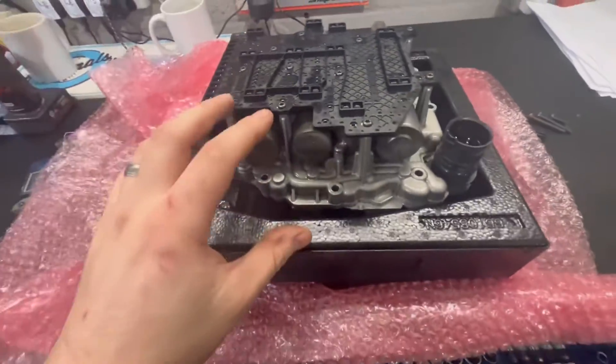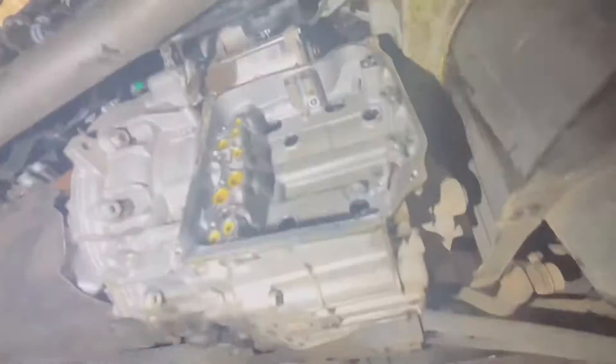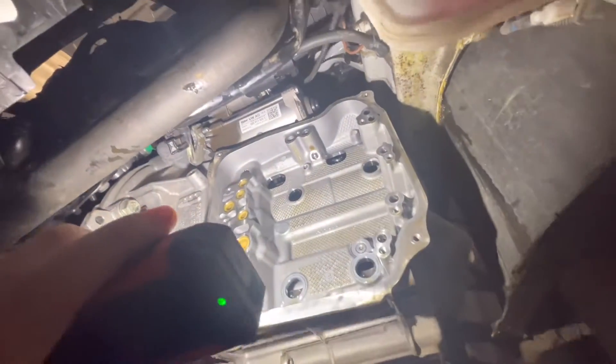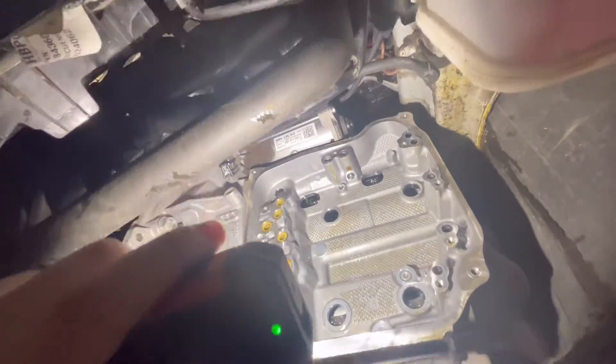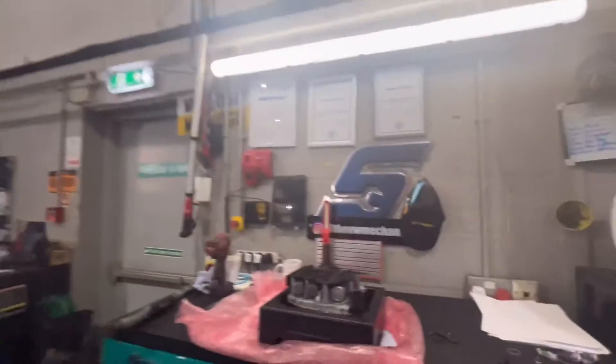I'm going to show you what I've been up to. So mechatronics unit is out of the gearbox - I'm going to show you the gearbox now so you can see where it comes from. Let's get a bit of light on the situation. There you go - so that's your mechatronics where it would usually bolt, right on the front of the gearbox. They're really easy to take out.